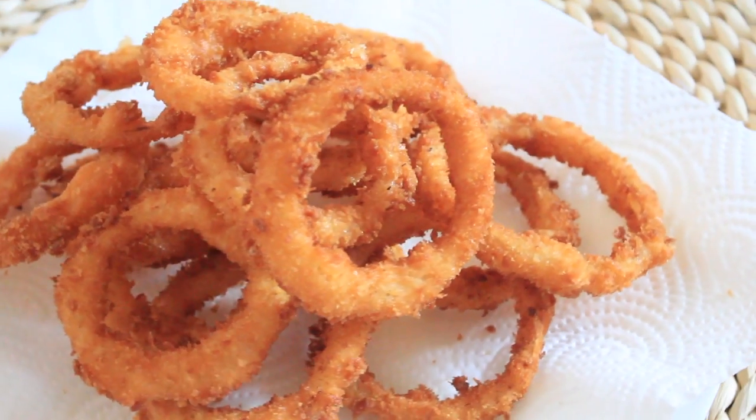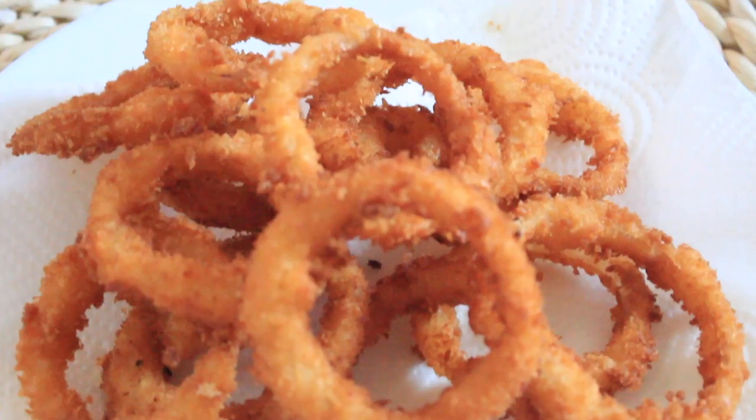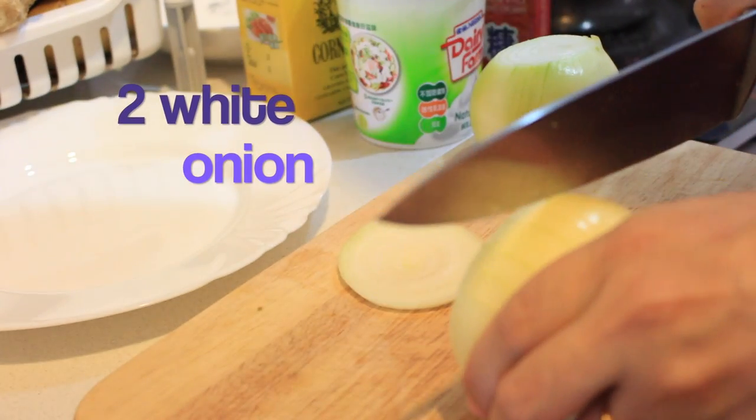Hi guys, this is Mamta, welcome back to my channel. Today I'm coming up with how to make onion rings in an easy way. If you want to know the recipe, please keep watching.